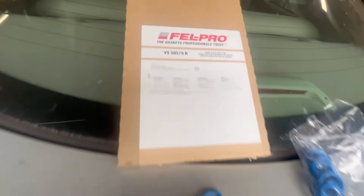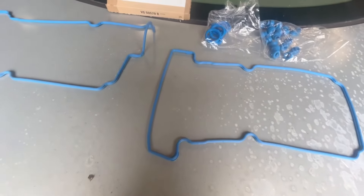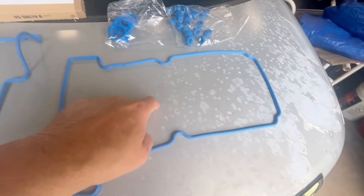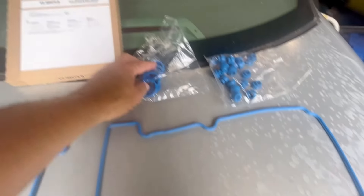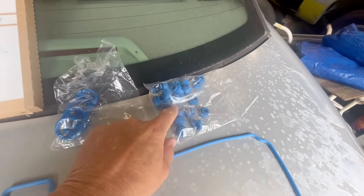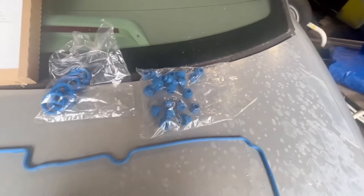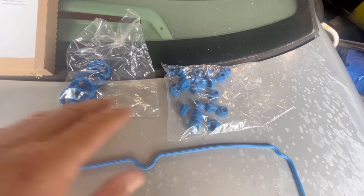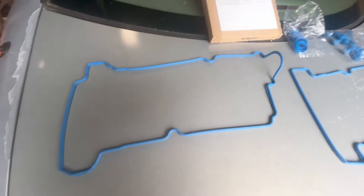So here's the Fel-Pro gasket I bought from Amazon. It comes with two different gaskets — they are different. This one has a raised-up section, which I believe is the front one up toward the radiator, and the other is the back one toward the firewall. It also includes little O-rings for the coil packs and seals for where the bolts go in. A lot of times you can check if the old ones aren't brittle or hard and don't need to be replaced — that's up to you. This is my first time on one of these engines, so let's get started.